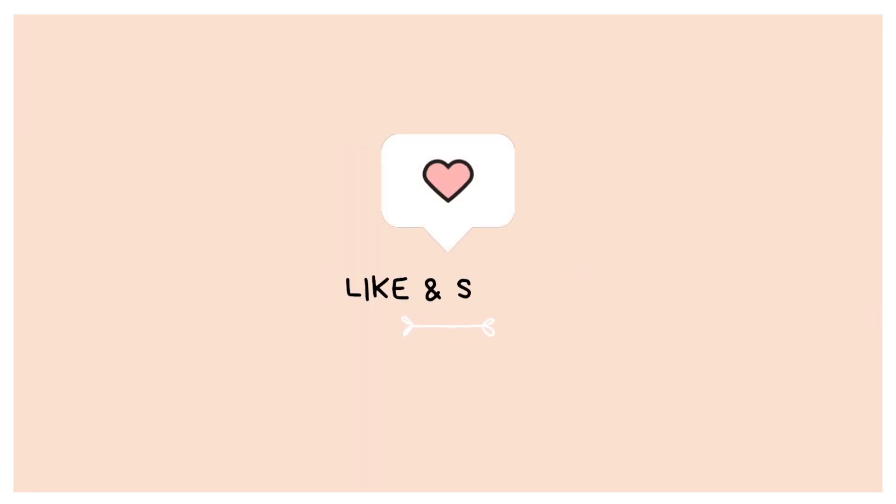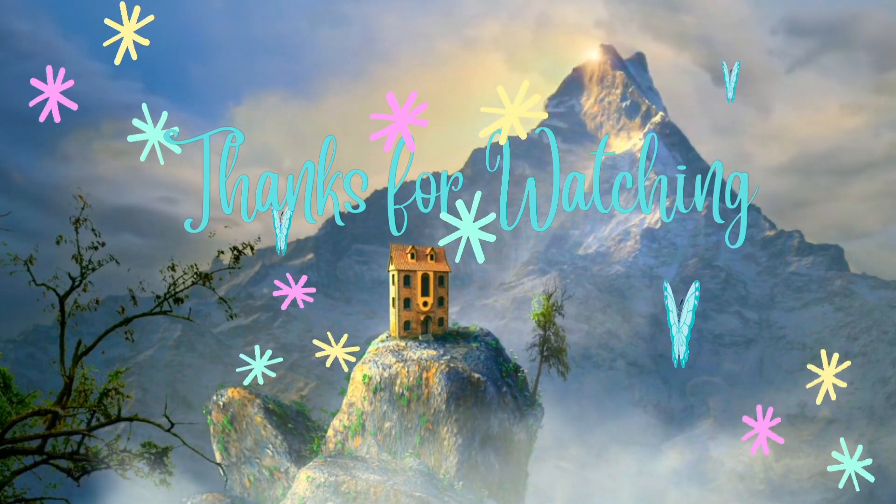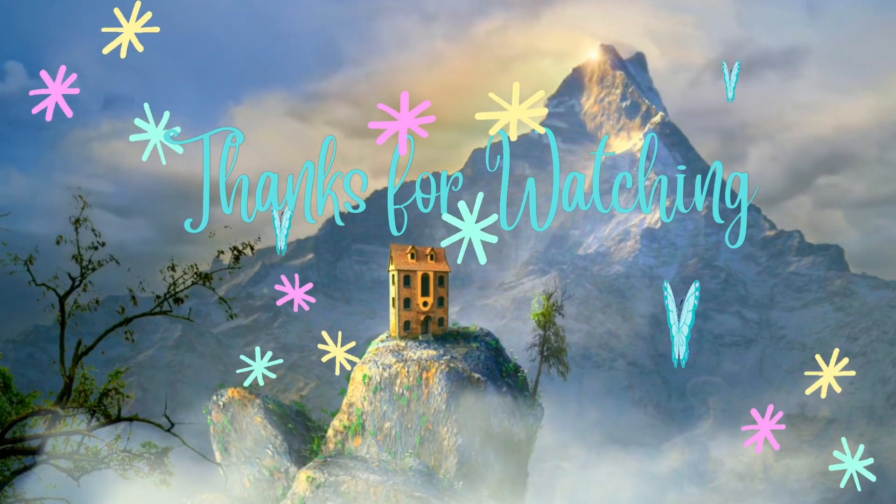I hope that today's vlog will be very liked. If you like it, don't forget to like, share, and subscribe to my YouTube channel, which is Magical Minakshi. Bye-bye, take care.